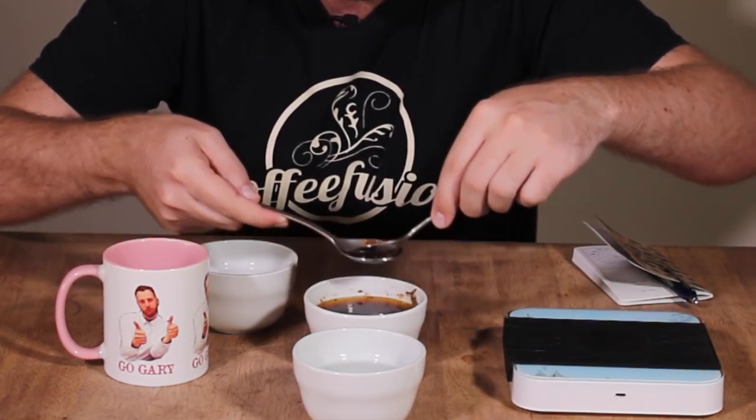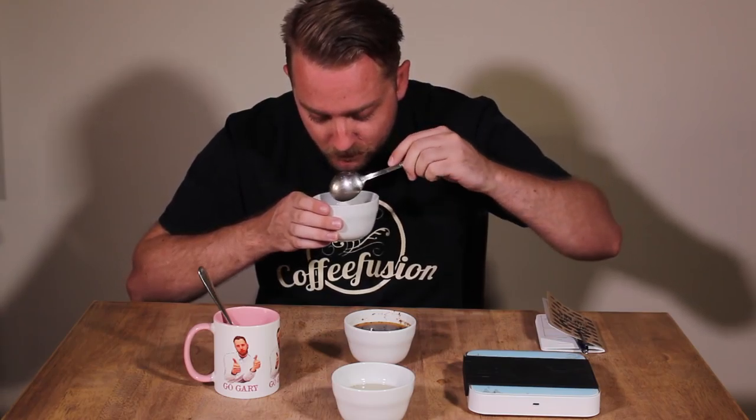At this point the coffee is probably still a little bit too hot to taste, so I usually give it about 30 seconds to a minute, and then take a slurp of the coffee. You almost want to make as much noise as you can when you're slurping. Take a big slurp — what you're doing is aerating the coffee across all of your mouth so you get a good sense of what it tastes like.